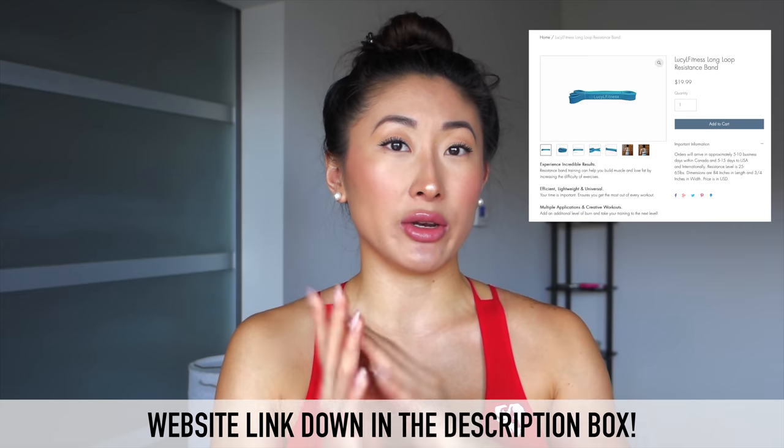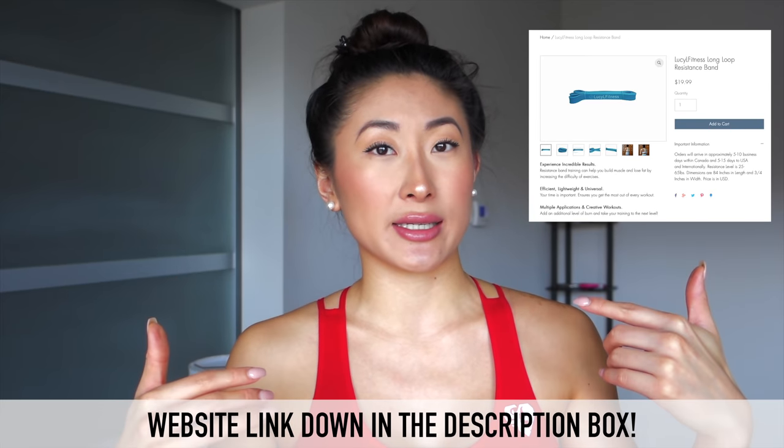My booty bands are actually sold out online, which is unfortunate, but I will be restocking them — a launch date will be very soon. I do still have long loop bands available, and I'll have the link down in the description box if any of you are interested. They're really handy to have for home workouts and so versatile — you can use them in so many different ways. I really hope you guys enjoy this gluteus medius focused glute workout!